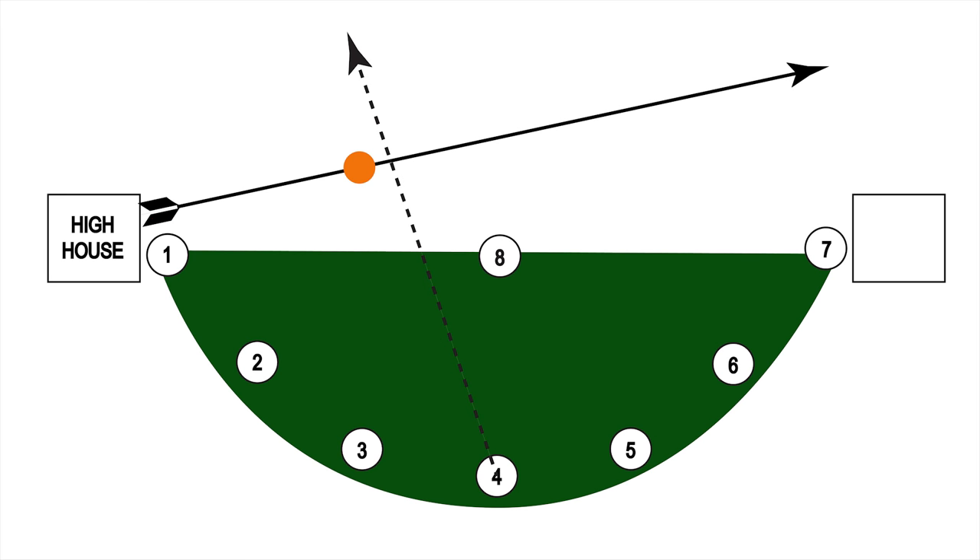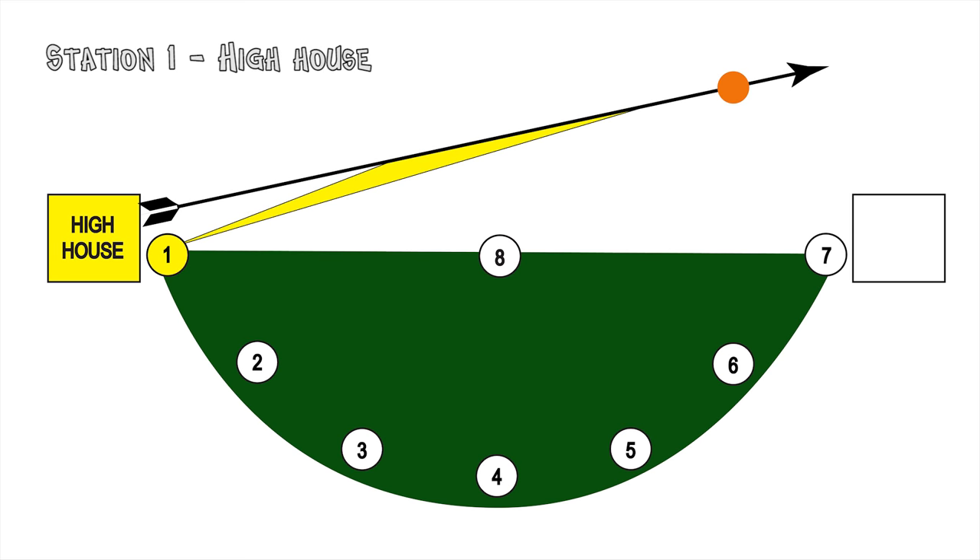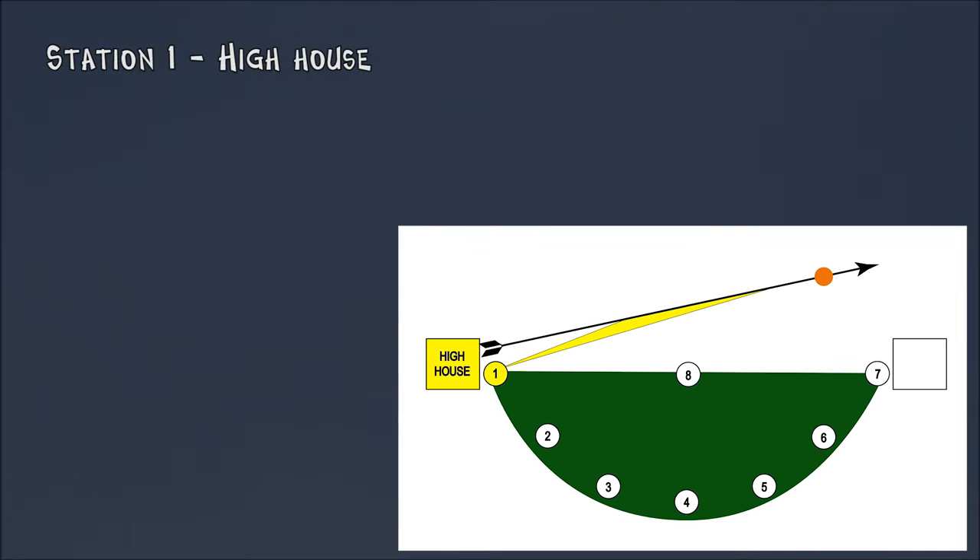Now we go to Station 4, which is the widest angle — much more lead. So now we're going to use the ShotCam to take a look at actual footage of shooting at one-quarter speed. The red dot in the film is my point of aim. Narrow lead here.